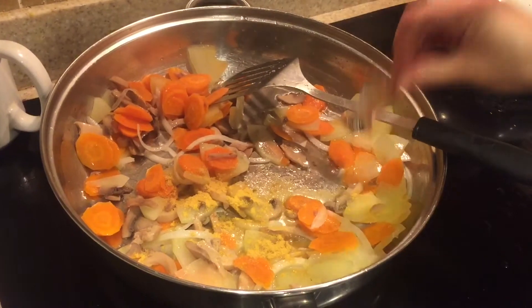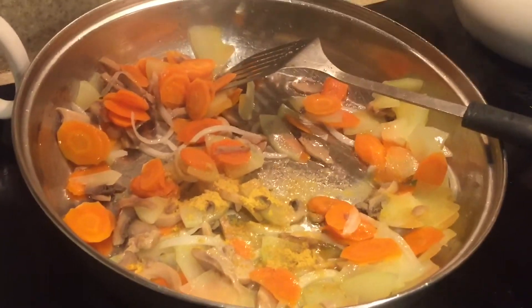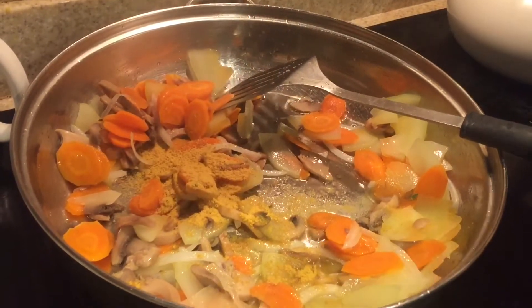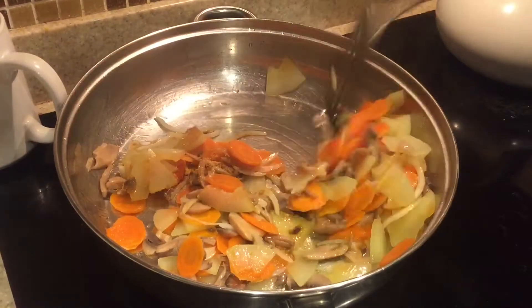Here I'm adding the remaining two masala packets that came inside the noodles packet. As you can see, I've added two, and now I'm just mixing the spice and the vegetables really well.